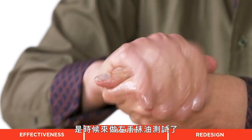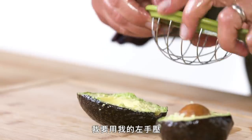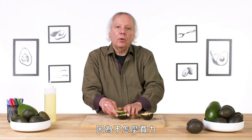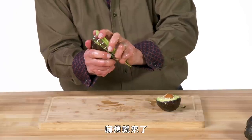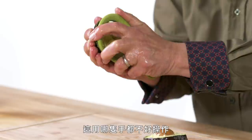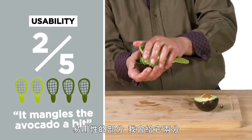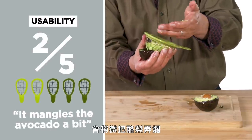It's time for the left-handed oil test. Again, I wish that blade was a little sharper. I will now press with my left hand — no real problem there because it's not like there's a lot of force. Where the trick may come in is when you're spinning or trying to release the cube. And that's not easy with either hand because the shell is just round and slippery. In terms of usability, I would rate this a two. The fact that these wires are so thick, it mangles the avocado a bit.